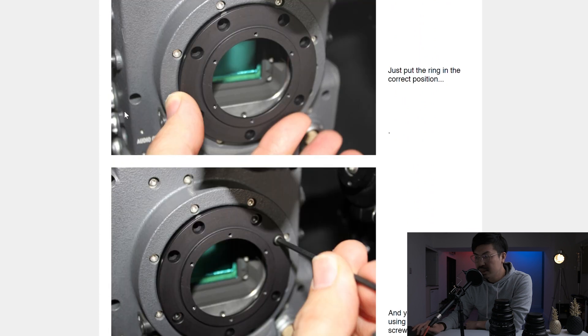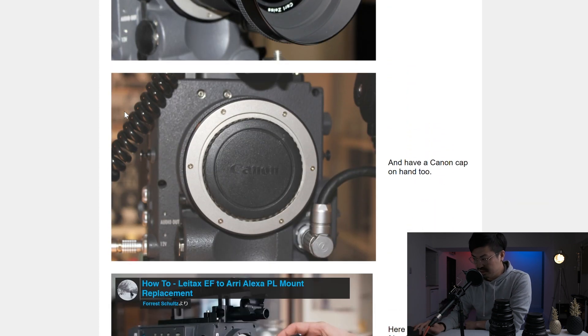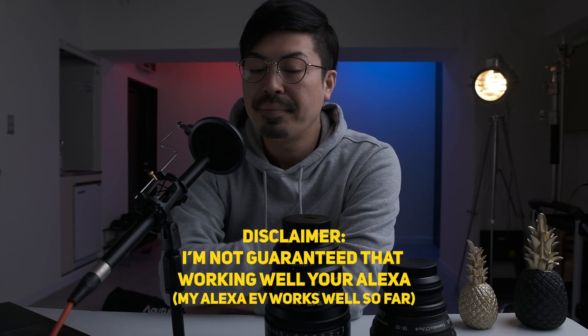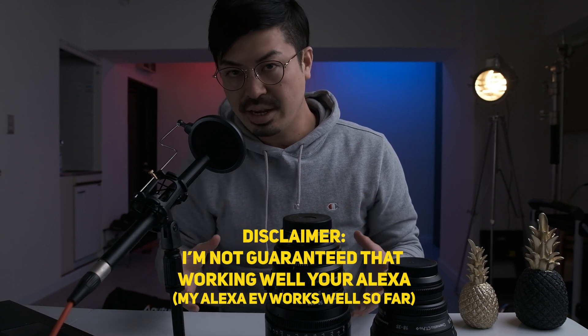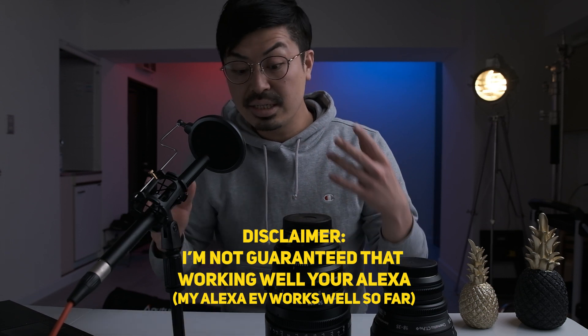This is super easy, but you should be careful — don't touch the Alexa sensor. There are instruction videos and a website you should check before you buy the Letus mount. This is a disclaimer: I cannot guarantee this Letus mount works well in your specific Alexa camera, but for me it works well so far. I can use these cinematic lenses and also vintage lenses. The Letus mount is a nice choice to convert PL to EF mount — this is my solution and recommendation.